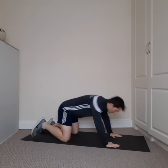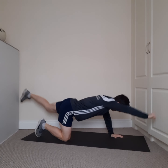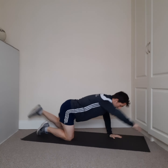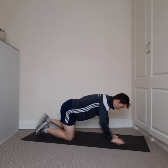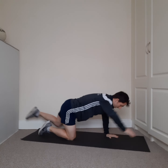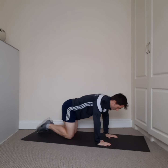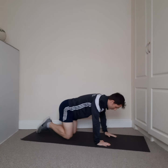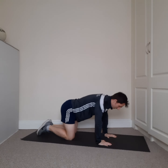Next we're going down to the mat — hands and knees. These are called supermans. Palms down, knees down, opposite hand and opposite leg — reach away like Superman, back to the middle, reach away like Superman. Head looking down, lengthen the arm away, lengthen the leg away. Fast as you can — reach the arm away, reach the leg away. Last ten seconds — like Superman. Four, three...